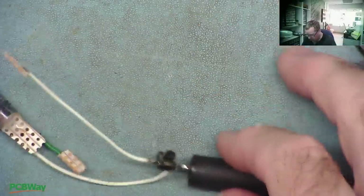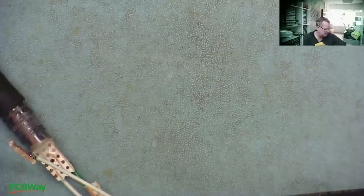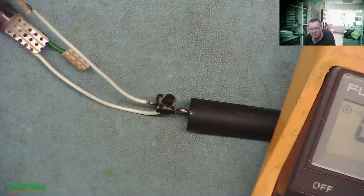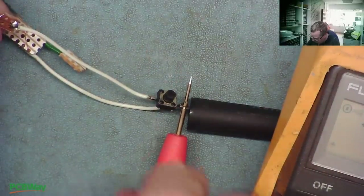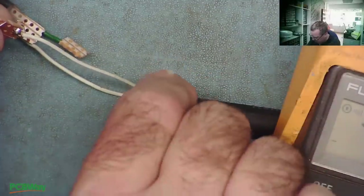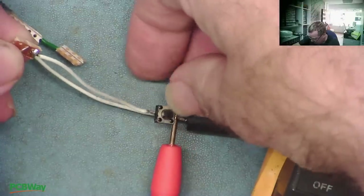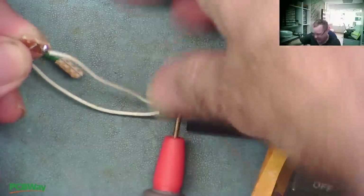That's got it — looking good. We can just make sure we have continuity before we put this together — always the best time to do it before you've put it together. So from the battery terminals to the other side of the switch — just drop it on there, press the button. Yeah, I just don't have a good contact — I've just rested the probe on it. We need three hands, guys. Three hands required.